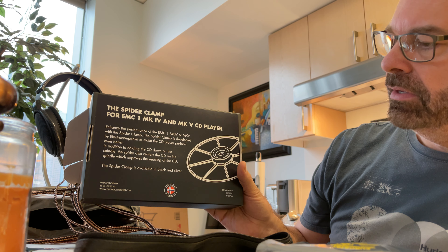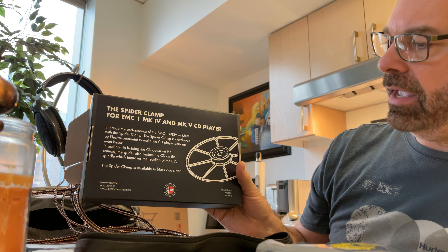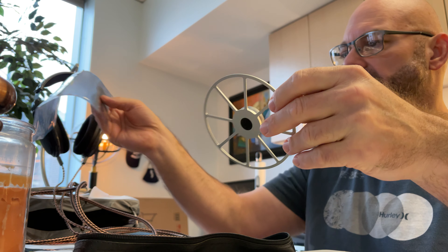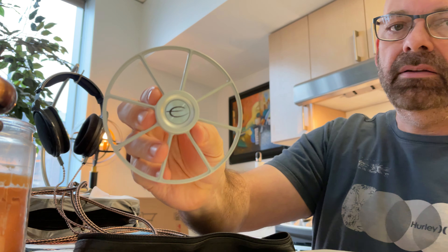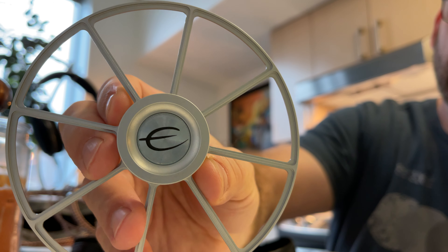I have not seen this in real life yet — only pictures of it. It is aluminum, not plastic, which gives more stability to the CD player. Instead of a gold puck, it actually clicks onto the spindle, and then has arms that reach out and stabilize the disc so it doesn't wobble. I'm really excited about this.